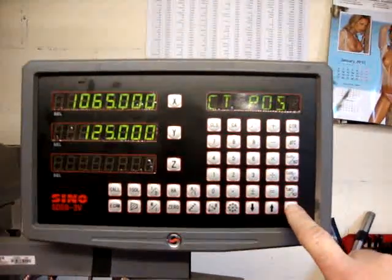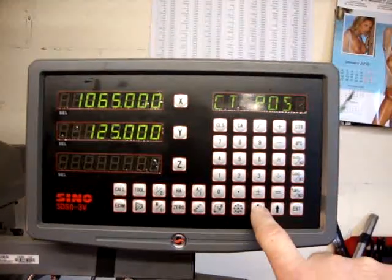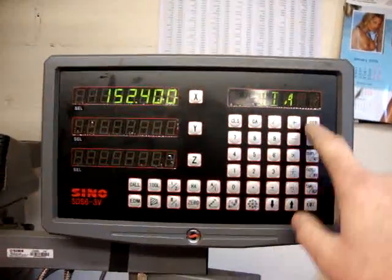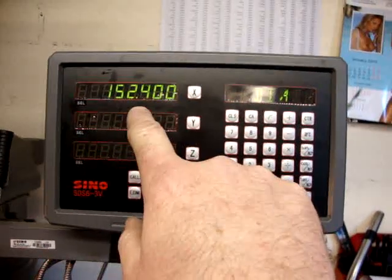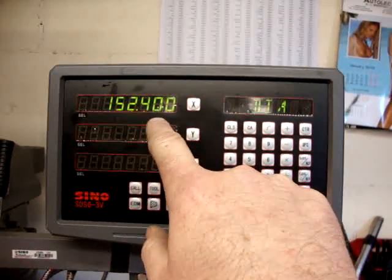Press ENTER and go to the next stage. It's asking me the diameter of the circle of holes — the PCD. In this case it's 152.4mm. Verify that.